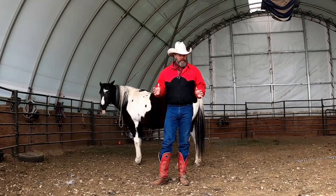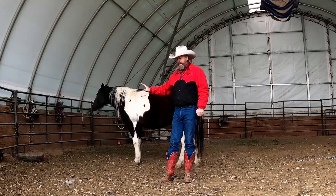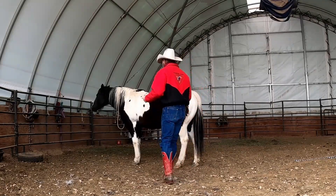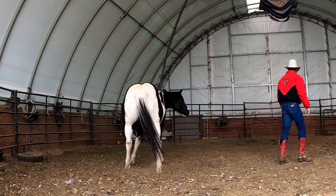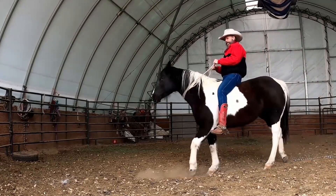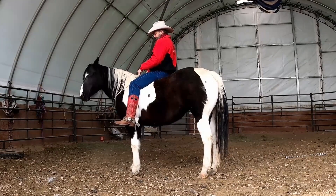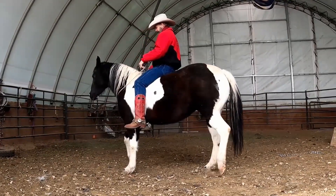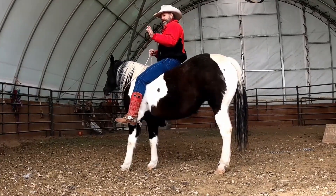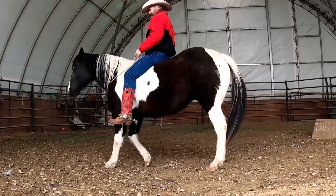Now we'll do the same trick with this horse. I'm going to put her in her usual spot and have her lay down without a foot rope and without any rein. I'll give her the cue — I'll pretend like I've got reins on her and use the same motion — lay down. There you go. It's also handy to lay him down on the side that's away from the audience because they can't see my spur. There you go. Just lay down.